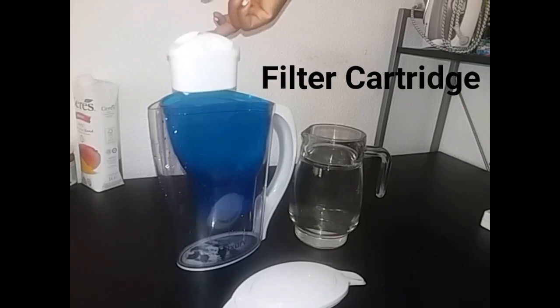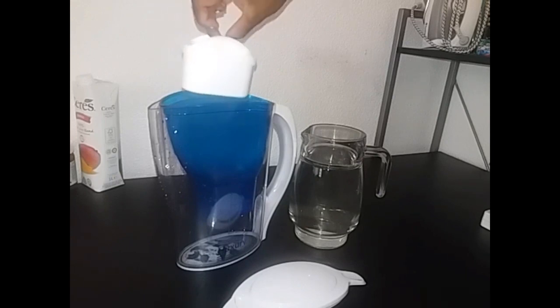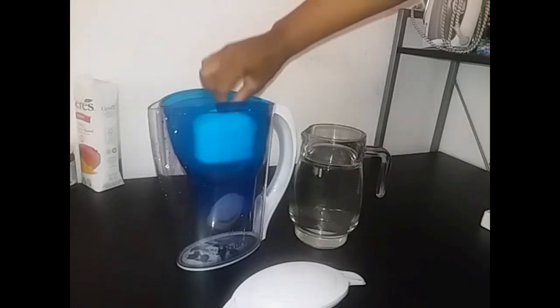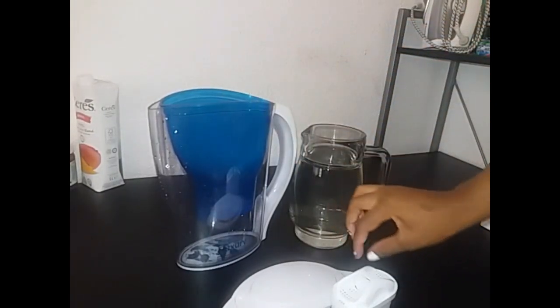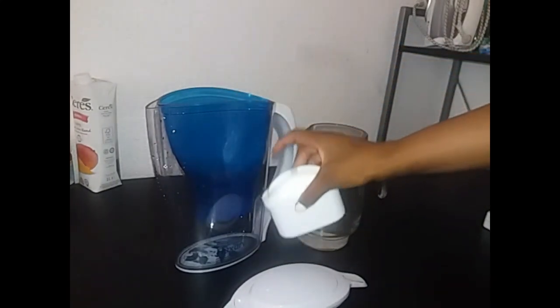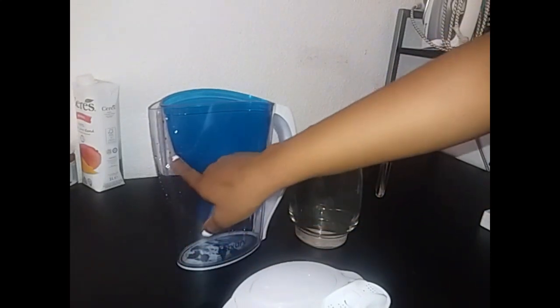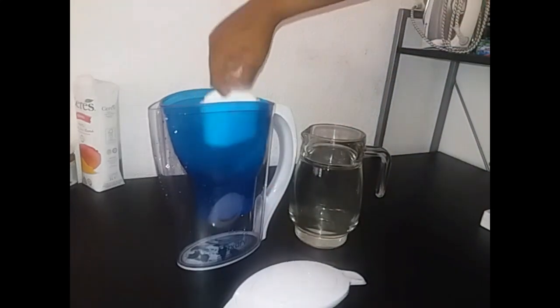You also have to buy replacements for these inserts after about every three months of using this. Inside here we have this compartment — after the insert cleans the water, the water goes through under and then comes into this big jug. I'm just going to put this back right now.